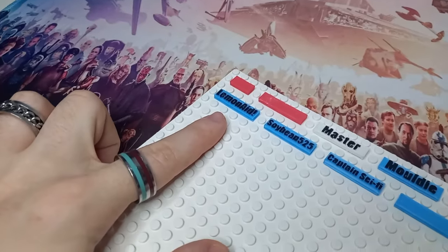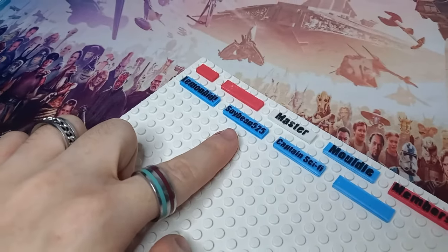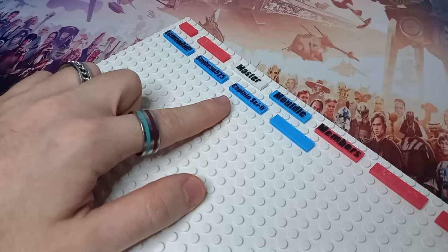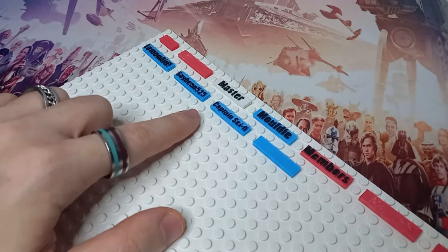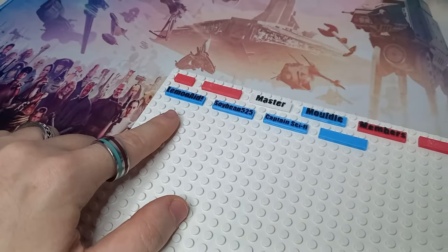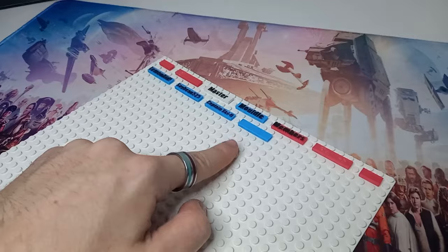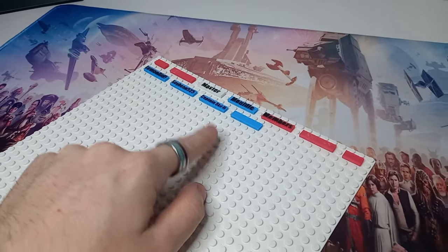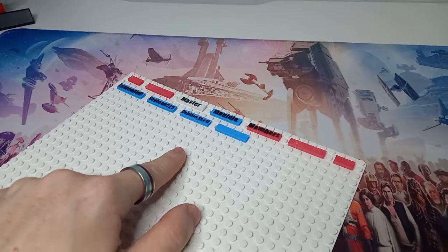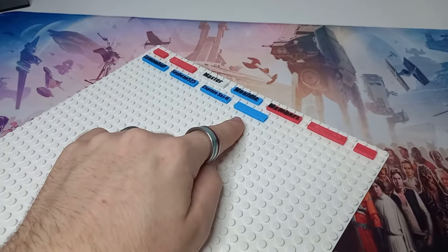We have our very first stud tier member Lemonade, our very first brick tier member Soybean525, and Captain Sci-Fi was our very first member to upgrade from stud tier to brick tier. Thank you to all three of my members. If you've joined in the last 24 hours — I record these videos about a day before they're published — you will also get your name here. I have a tile ready for the next member.